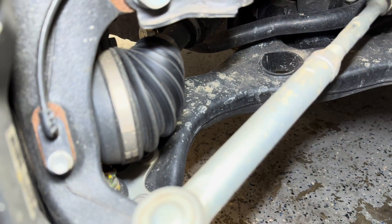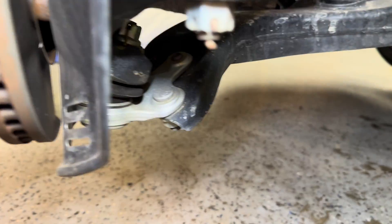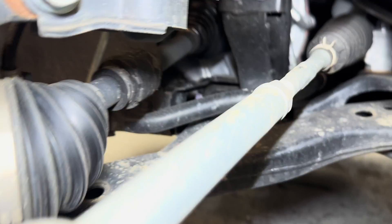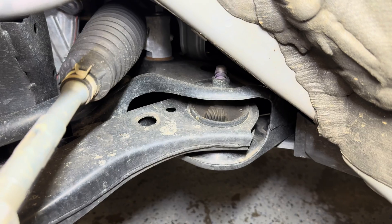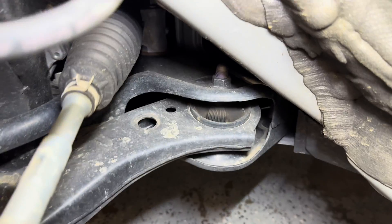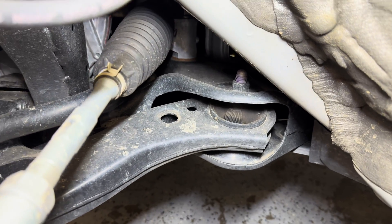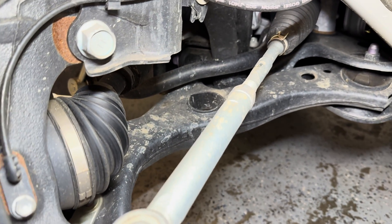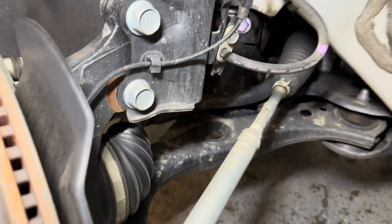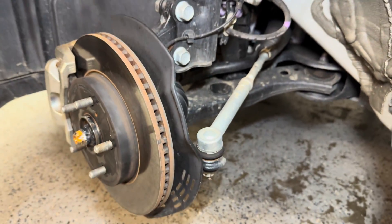The L-shaped lower control arm connects to the ball joint at the front, then connects to the subframe over here, and then we see this bushing that connects to the rear of the subframe. That bushing back there is what takes the brunt of things like potholes and bumps, and is a pretty efficient design for this type of suspension.